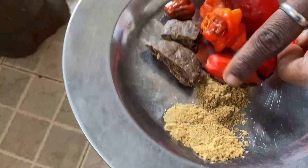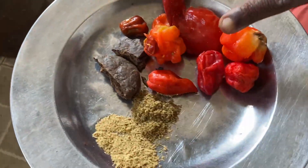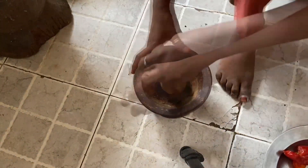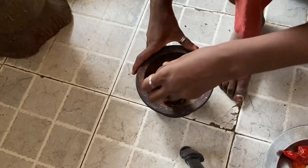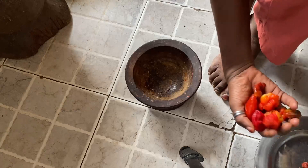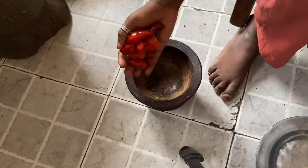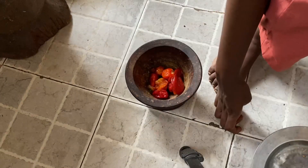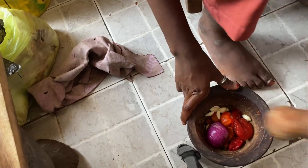Then I'm going to pound my locust beans and my spices — ginger powder, scotch bonnet, and bell peppers. I'll pound my locust beans first, set it aside, then pound my bell peppers, scotch bonnet, onions, and garlic all together.